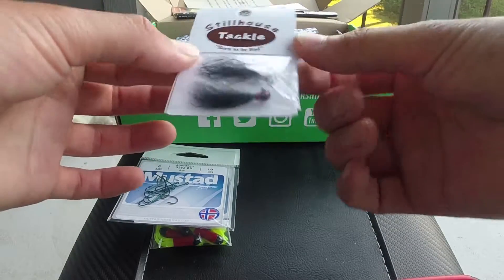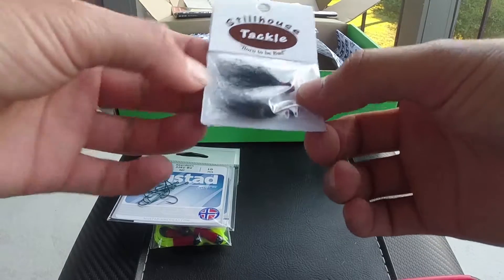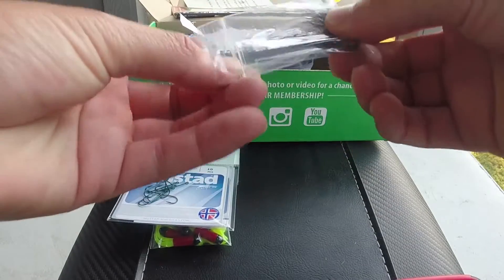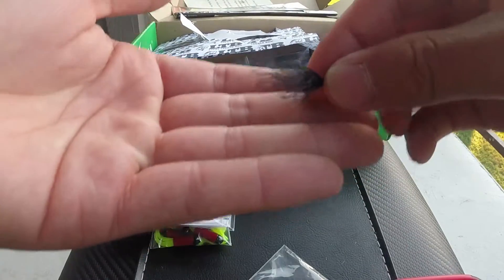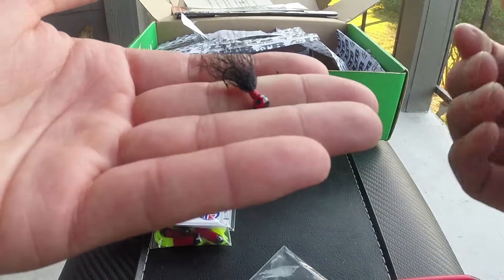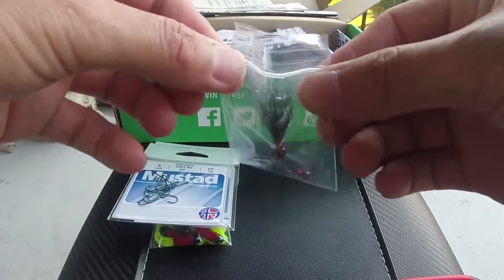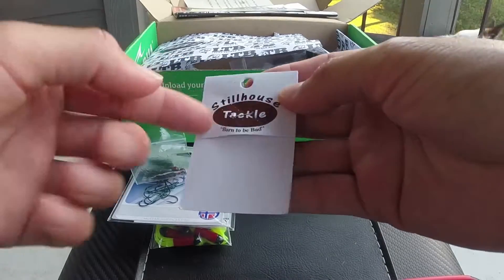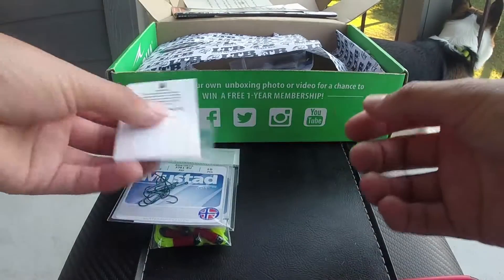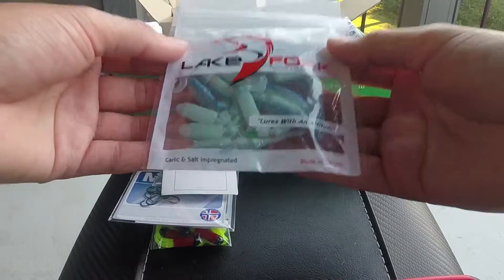Then we have Stillhouse jig heads. These have some kind of hair material on them — it honestly looks like body hair they just threw onto a jig head. I guess fish will eat anything. It's by Stillhouse Tackle. No size listed, but it's small, so you probably shouldn't cast too far with heavy line.